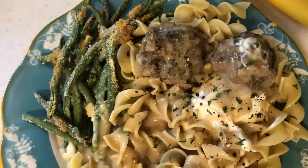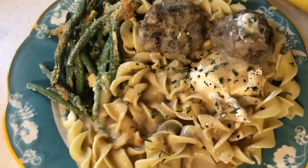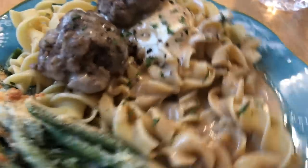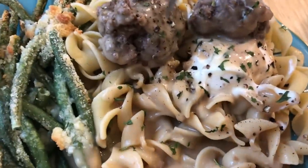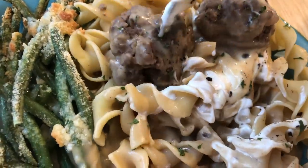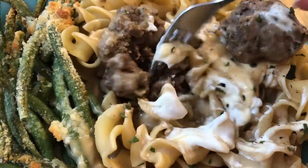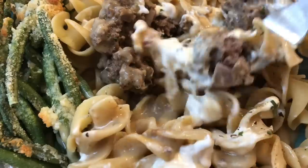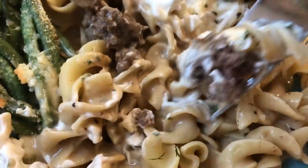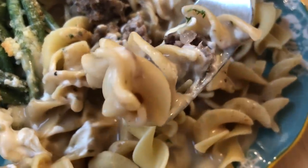I served my Swedish meatballs over egg noodles and like to take a dollop of sour cream on the egg noodles — as if the gravy and meatballs weren't already a million calories. I just like the tanginess; you could also stir sour cream into your gravy instead of heavy cream. I poured the gravy and meatballs over top and it was really, really good. This was my version — I hope you guys enjoyed it.